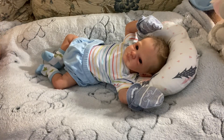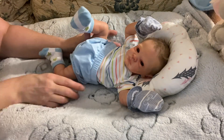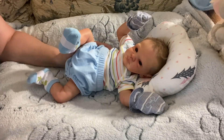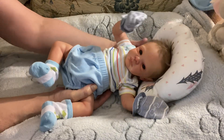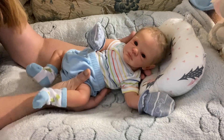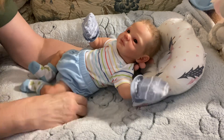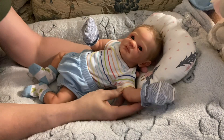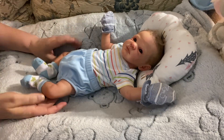Good morning and happy Thursday everyone. This is Mel from Mellamore Nursery, and I have brought on one of my tiniest little reborns. This is the Henley Sculpt by Don McLeod. He has the most gorgeous face and gorgeous eyes, and he is weensy — only 17 inches and weighs just about three and a half to four pounds. Even this little outfit was really big on him. He's a tiny little bub.